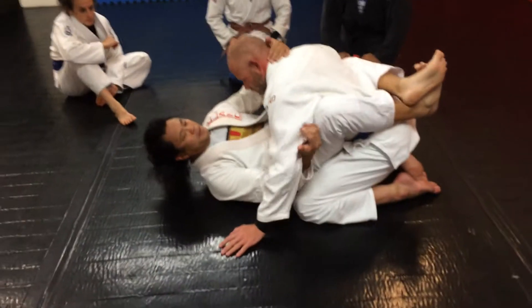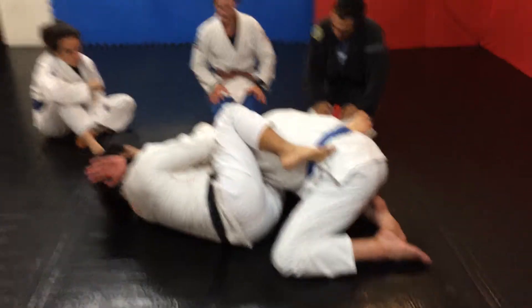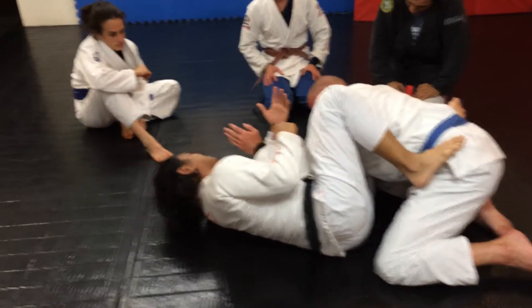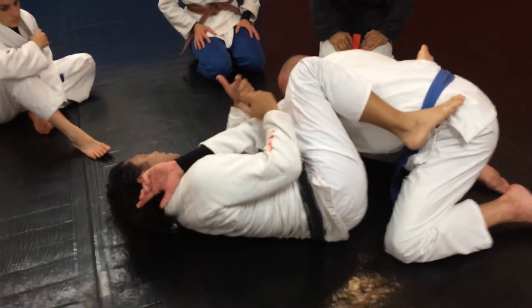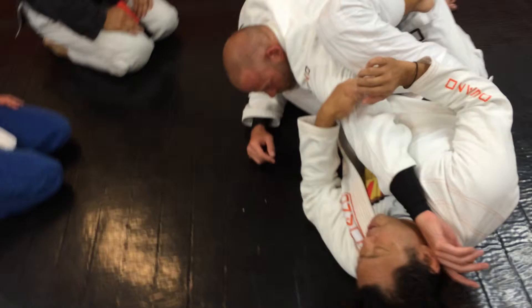So we have the reverse arm. I showed you earlier where he begs and takes his back. Sometimes it requires a lot of practice for people to come around and take his back. So what you're going to do here is this.